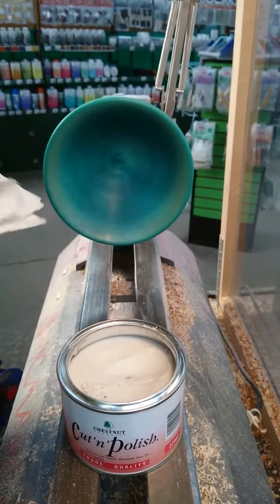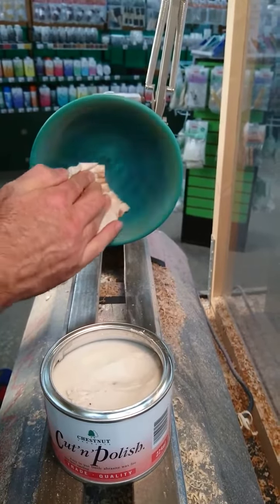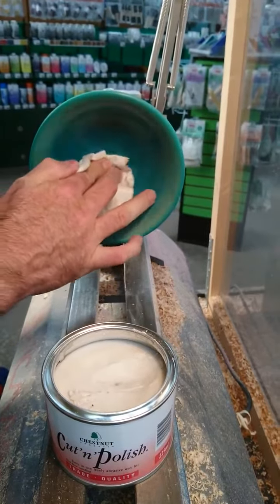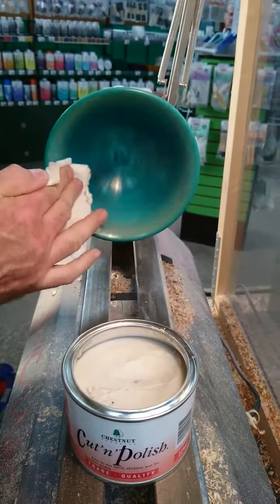So I'll just go to a fresh bit of cloth now with nothing on it, just to take off the excess from the surface. Look at that shine. Tip it over again — another clean bit of cloth. I'm just taking off all the abrasive particles and practically buffing the wax that's remaining into the surface.